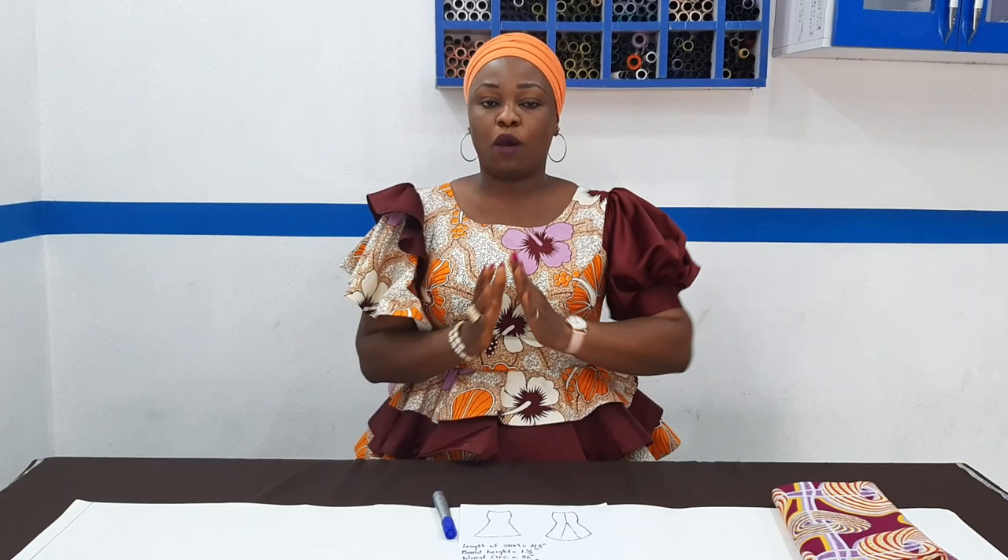My name is Donkizio. Welcome to a new lesson. In today's class, we'll be learning how to make a man-made sketch with godet or tail at the back.